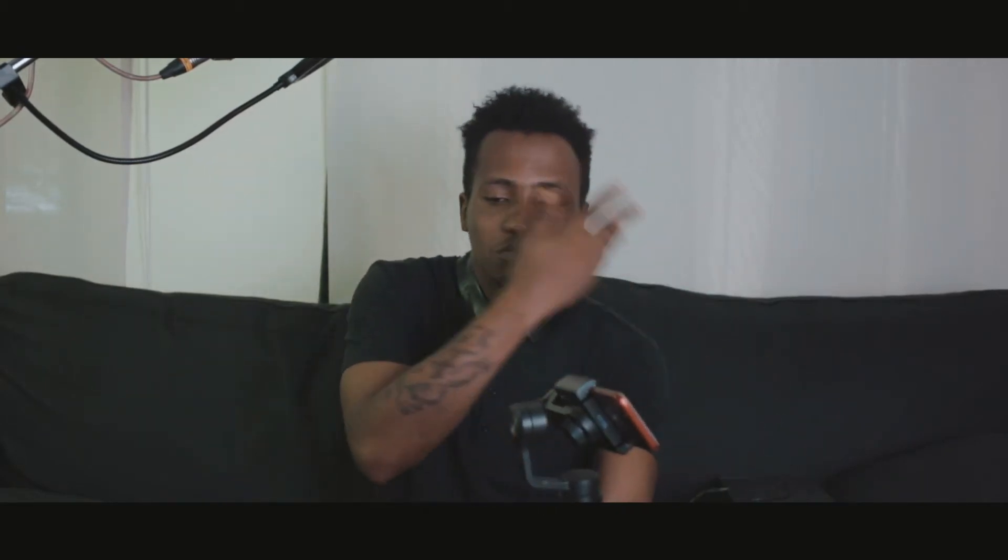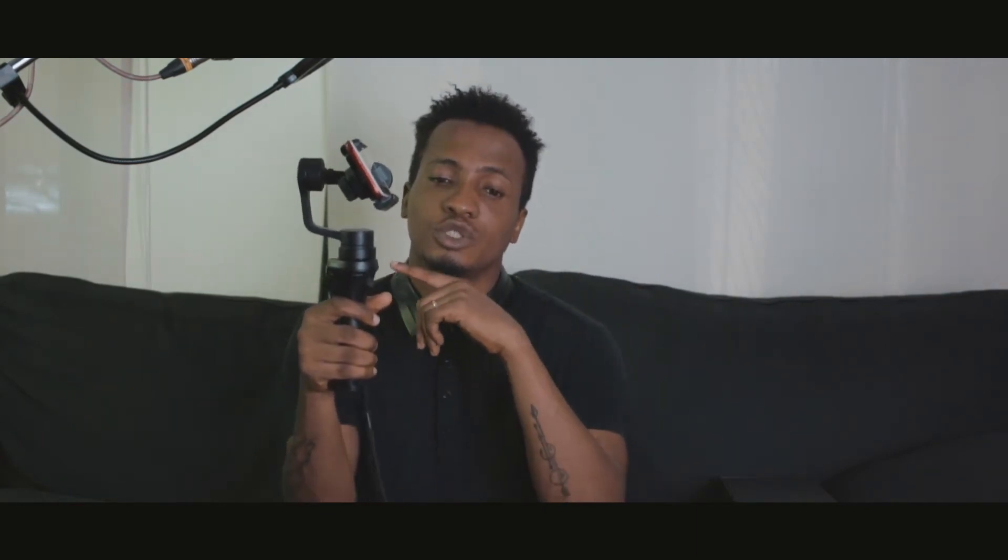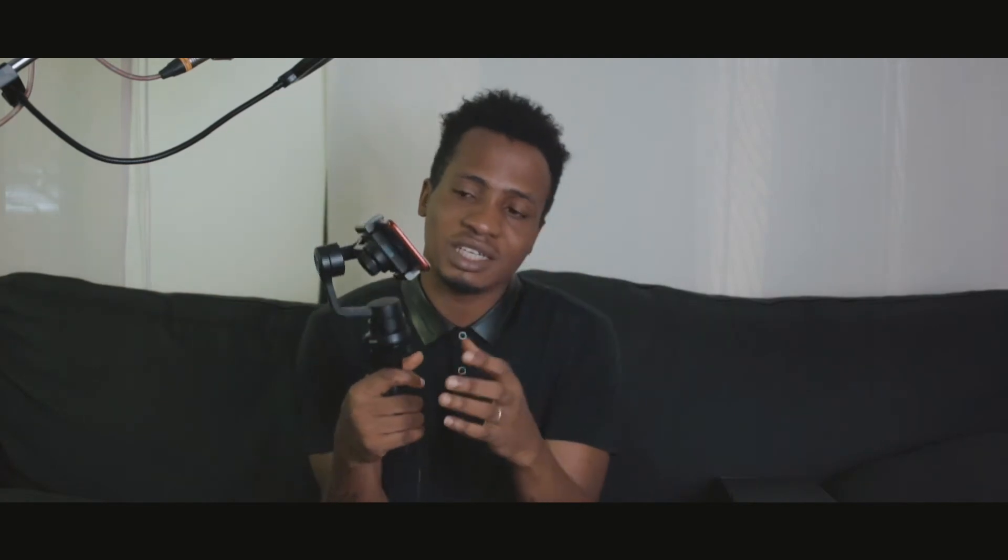I messaged the customer support on DJI's website about this and I was told to upgrade the firmware. I did that — I did everything I was told. I upgraded the firmware through their website and I tried using it again ever since the firmware upgrade, but it's still not working.